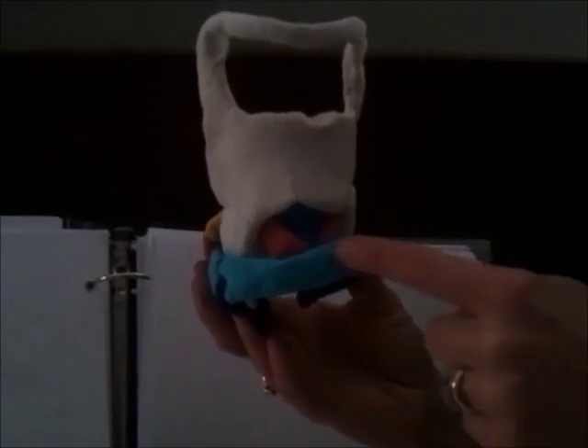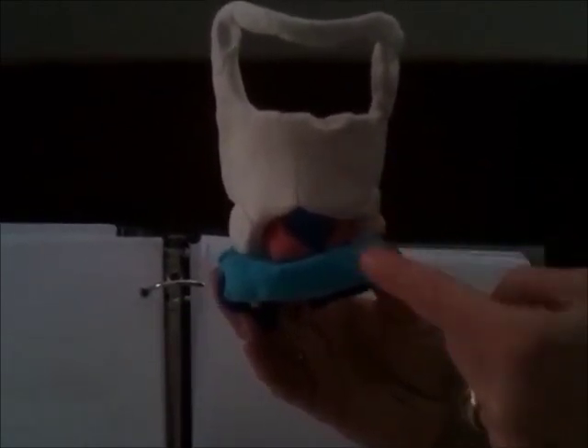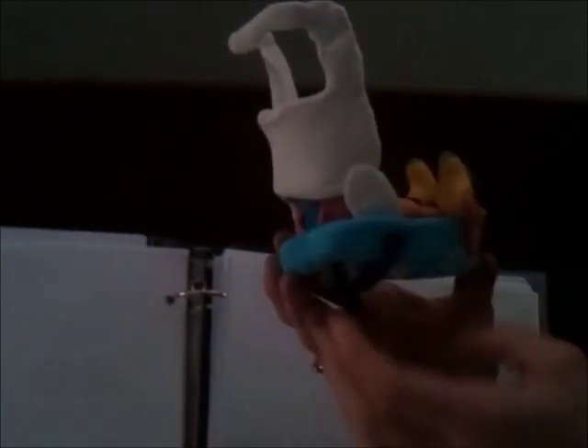We have the cricothyroid muscles. The blue portion of that muscle is the pars recta, and the red portions extending outward are the pars oblique. The joint that we're looking at here is the movement of the cricothyroid.